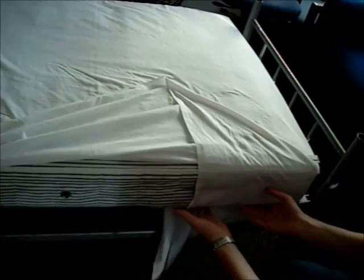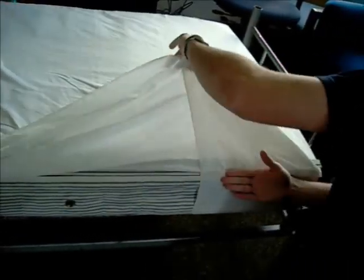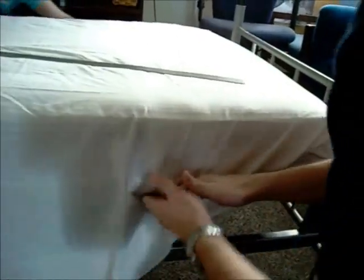Tuck the underneath portion of the sheet under the mattress, and then using your hand as a guide, put the top portion back over and under the mattress.